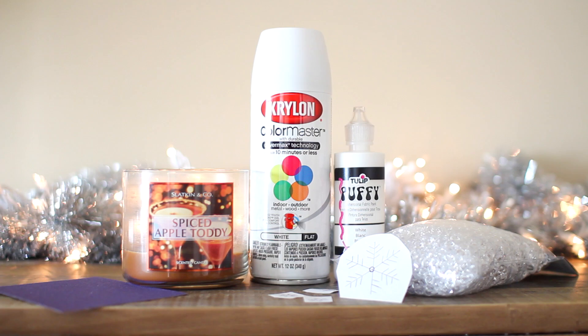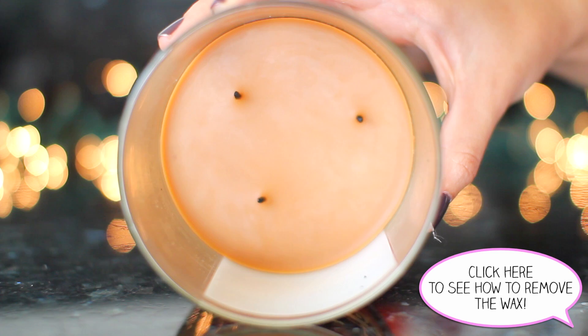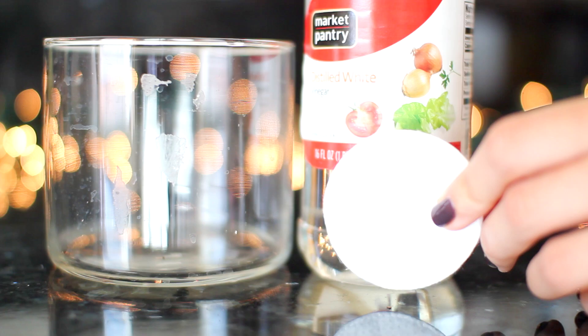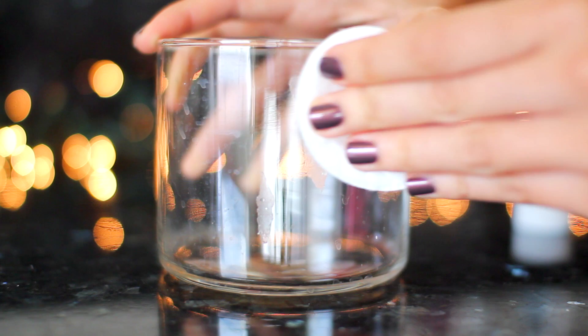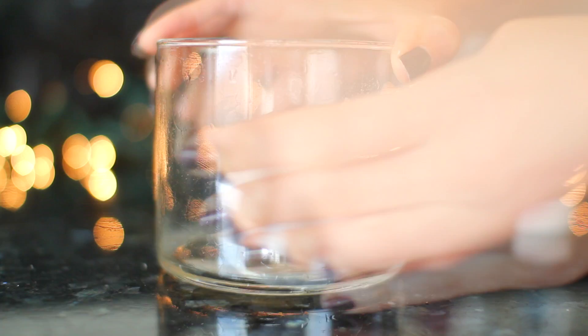Step one is to remove the excess wax from your candle container. I've shown how to do this in a previous video, so I'll link that here and in the description box. Next, you want to remove the sticky residue that labels leave behind. Just put some vinegar on a cotton pad — it seriously dissolves all the stickiness. You can use this on anything with a sticky residue; it works on everything.